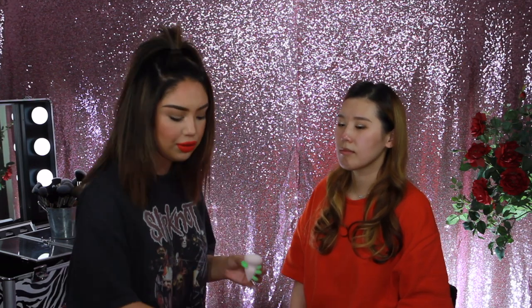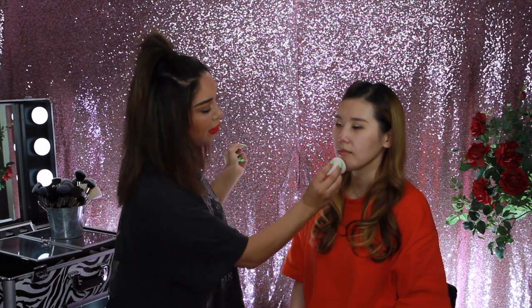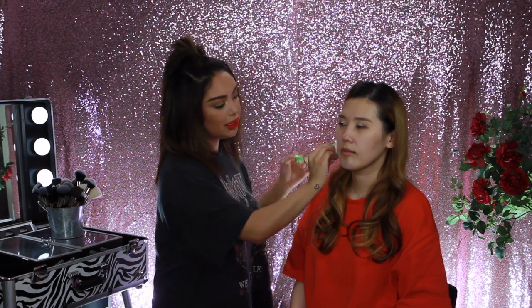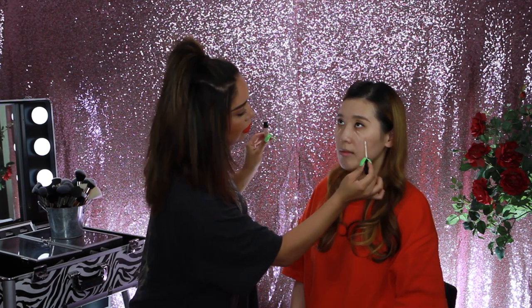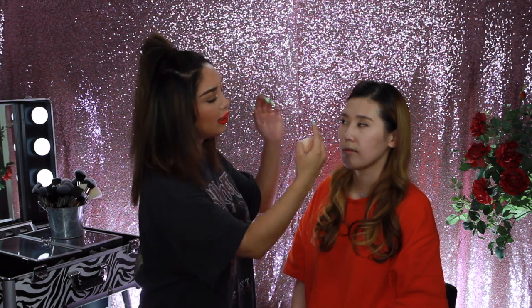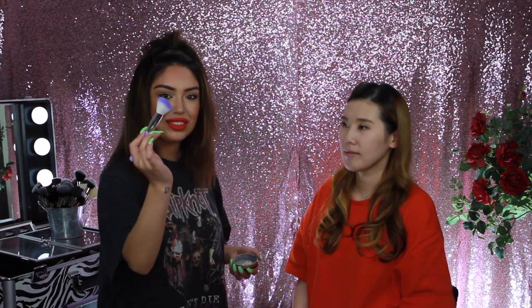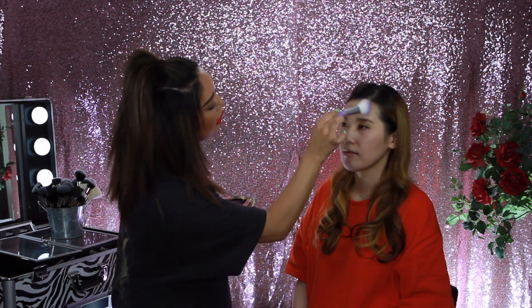She already has primer and moisturizer on, so we're just going to go in with her foundation, which is the Guerlain Lingerie. We're using a beauty sponge and I like to gradually increase the coverage until you get what you desire — a little bit at a time. I'm going to go in and set just under the eye. We're not going to use too much powder on her skin. I'm using the angled brush to go in with a little bit of loose powder and just dust this around the under eye and the forehead. Now the complexion is evened out and perfected.